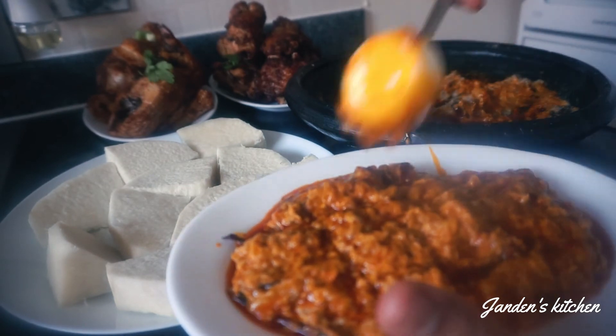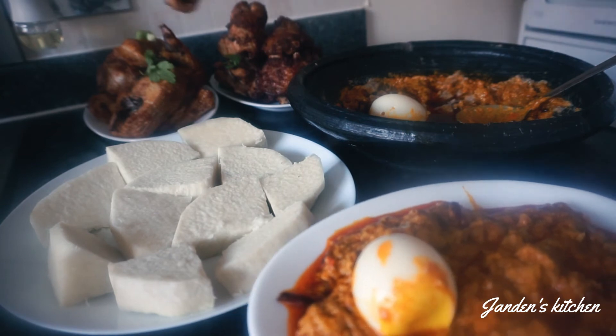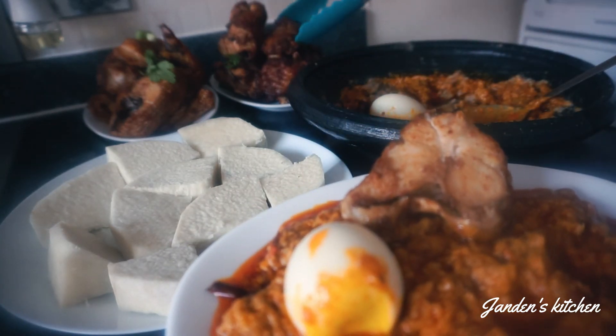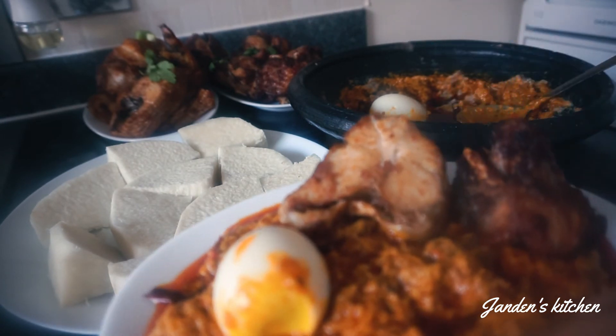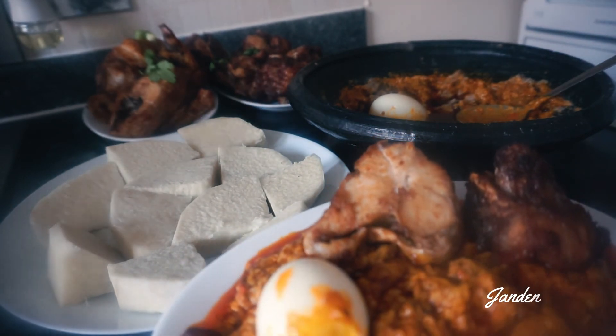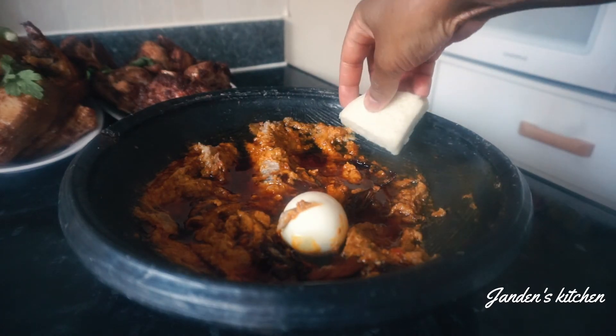This is what I'm going for — that's my fish and I'm adding some turkey. Heaven just came down to my home! Don't forget, I have some garden eggs in there as well.